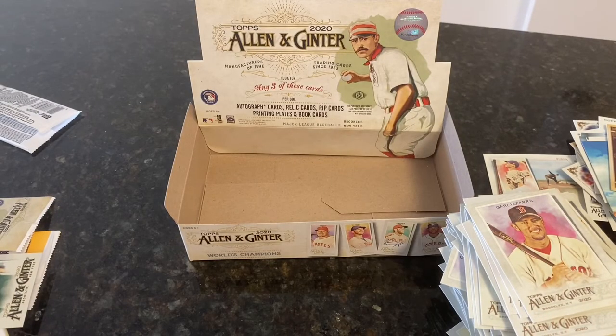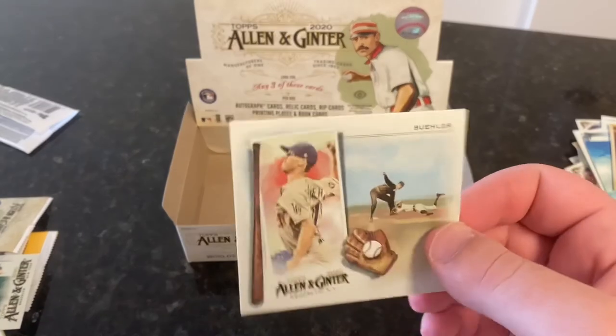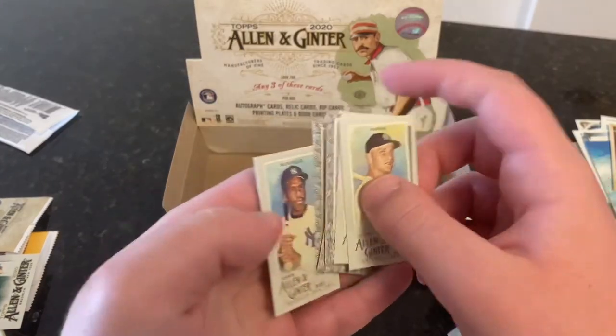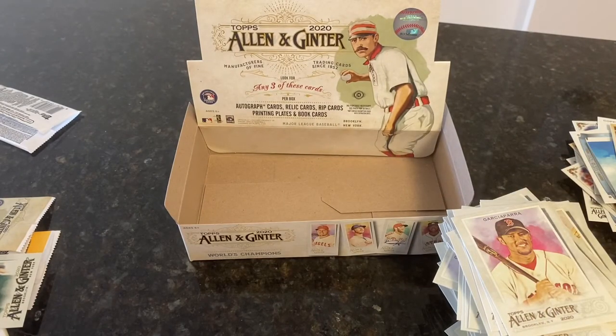Didn't get Gavin Lux or Luis Robert — it is what it is. We got an N43 box topper of Walker Buehler. A bunch of different A&G backs and black borders — got three black borders, nice since they're 1 in 10. Whole stack of base, whole stack of fun inserts, and a stack of regular minis. Thank you for joining me — please feel free to leave a like and subscribe. My next video was going to be top-tiered minor league, pushed back to October 7th. Probably my next break will be some Allen & Ginter retail. I look forward to the next time — thank you.